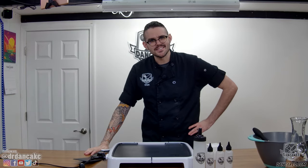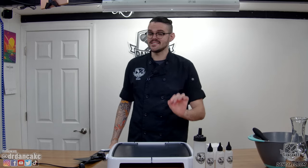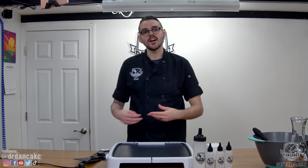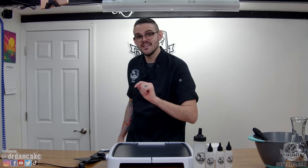Hey there, I'm Dan with DanCakes, and this is DanCakes 101. In this video, I'll be walking you through the very basics of pancake art, DanCakes style. We'll cover the equipment we use, the batter recipes we rely on, our coloring methods, and our general process from start to finish, empowering you to become a pancake artist in your own right in no time.